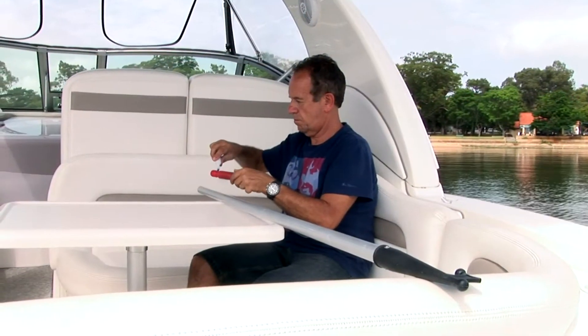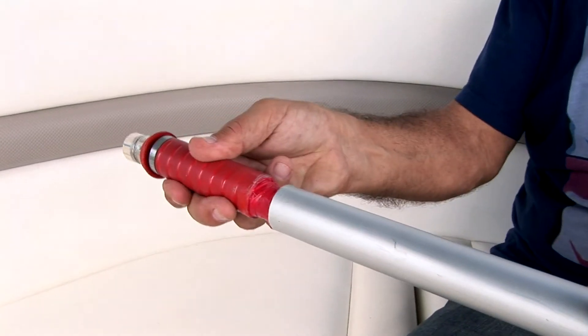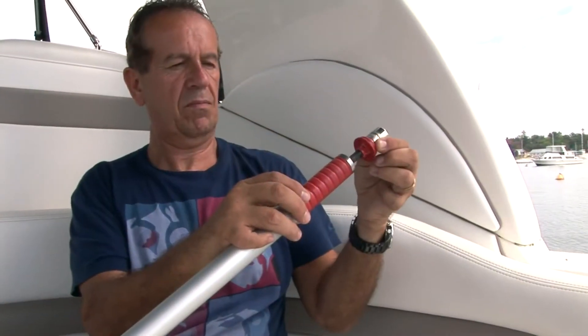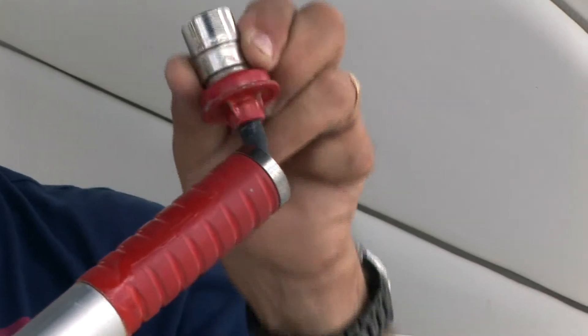The key breakthrough in the Moorsmart solution is the Moorsmart float retrieval fitting, which is easily attached to your existing boat hook. It incorporates an extendable magnet, which allows for easy connection and pick-up from all angles.